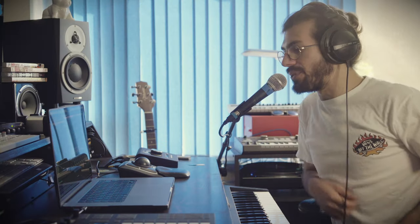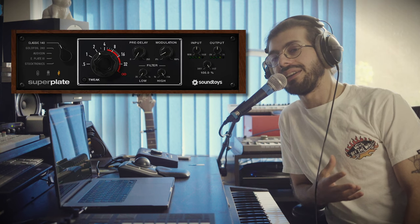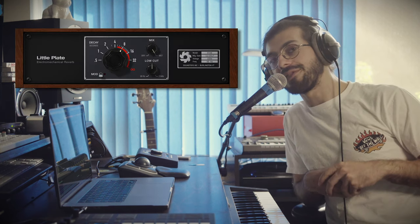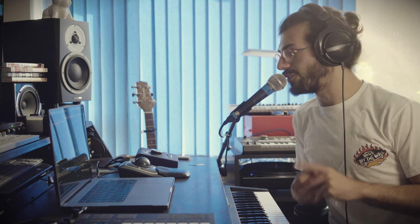Hey guys, welcome back to the channel. Chris here and in today's video we're going to be checking out the all-new Sound Toys Super Plate. Sound Toys have released a new plugin - they rarely release new plugins so it's a very exciting day. This originates from a plugin they've had for a while called the Little Plate, which is simply the most basic of reverbs emulating an EMT 140 reverb plate.